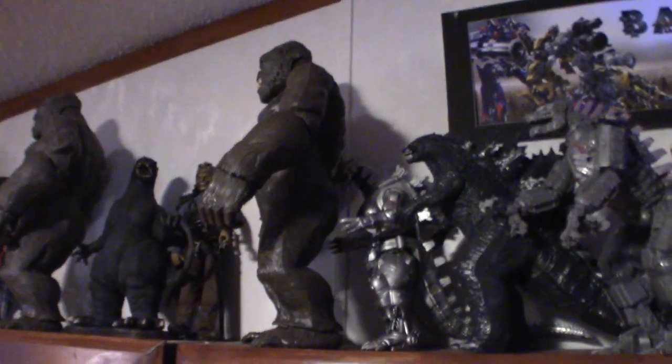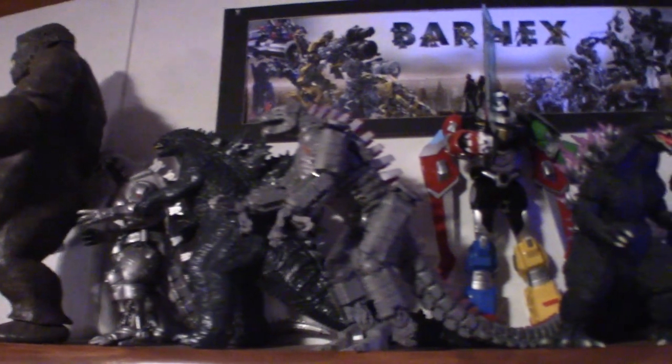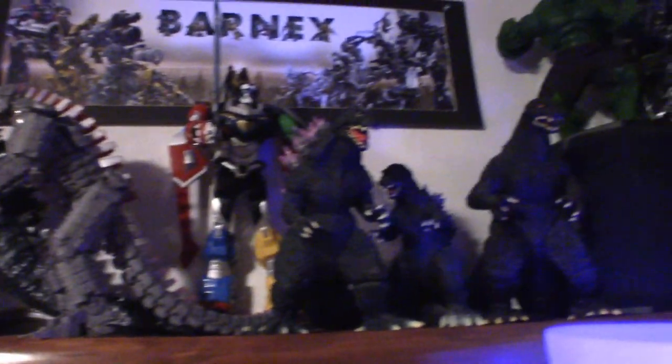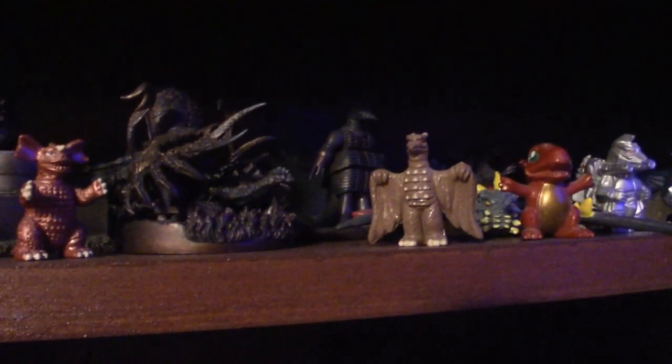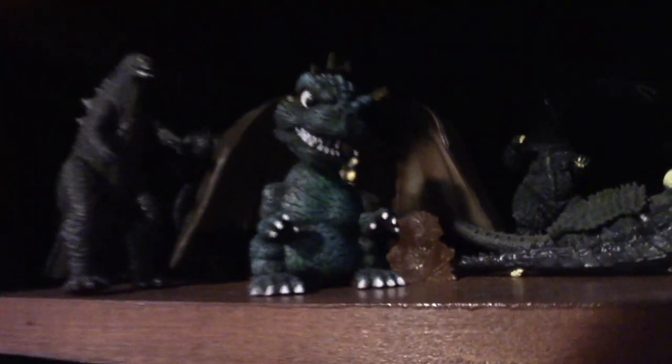Up at the top — Mechagodzilla. Lots of Godzillas up here. Up there is my dragon, that's freaking cool. Now down here I got some small collection of Kaiju stuff. These are usually called Gashapons. Just kind of scanning through them real quick — this guy is really cool right there.